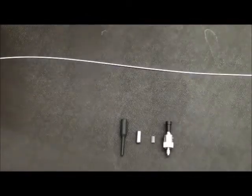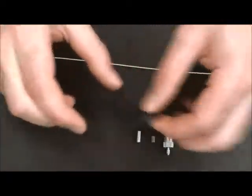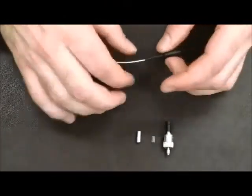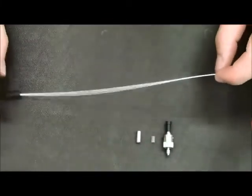When installing the ST connector on fiber optic cable, the first piece that goes on will be the small bend limiter. Feeding the fiber optic cable through the tail of the small bend limiter, go ahead and slide the small bend limiter down the fiber optic cable.